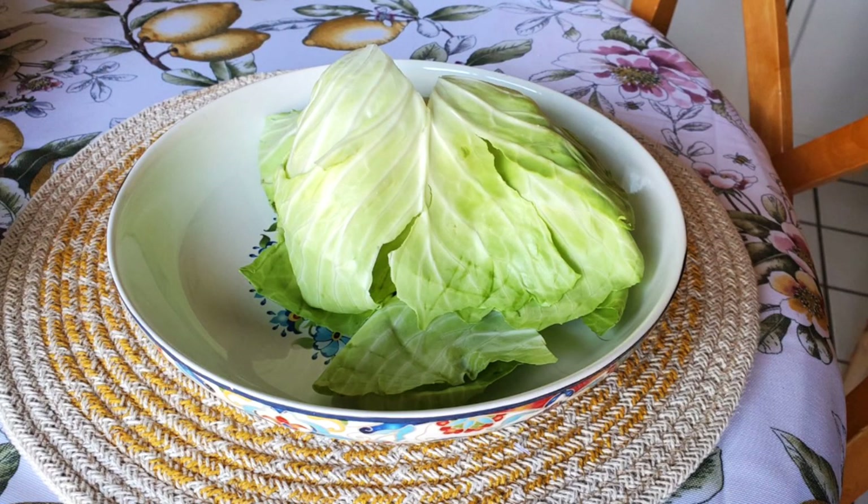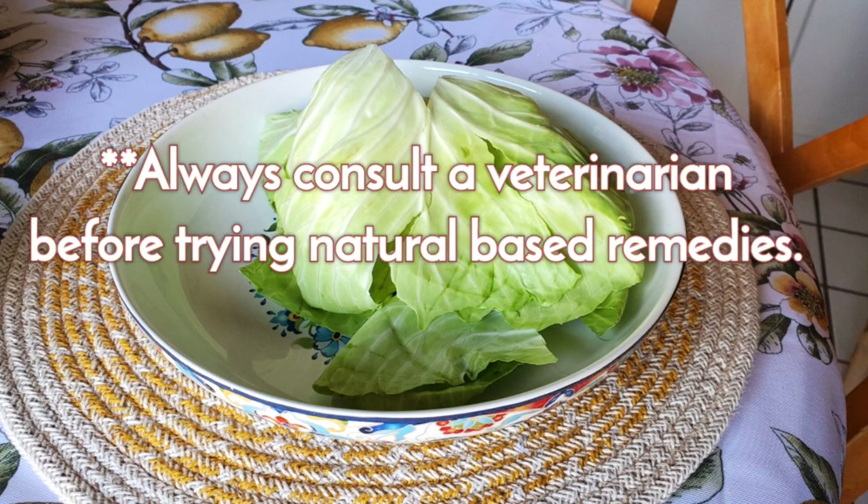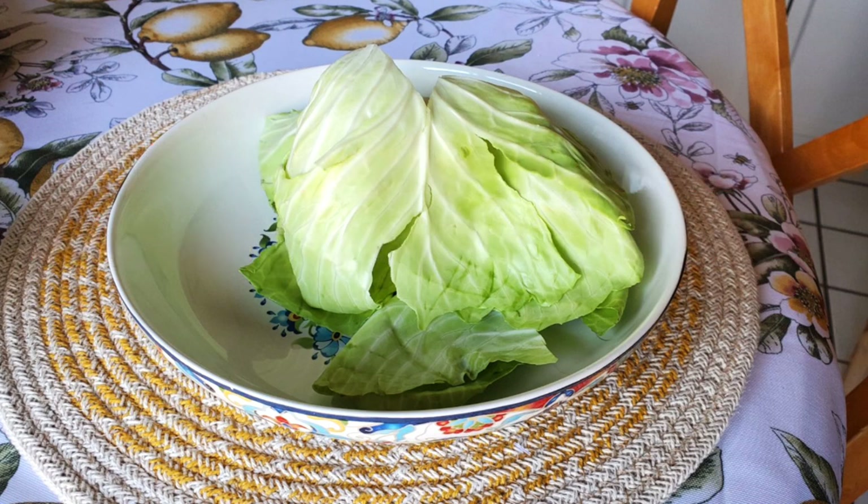Use cold leaves, cut the veins for easy placement, and hold on your mama for 10-15 minutes while scratching her ears. Do not reuse the leaves. A quick medical disclaimer: you should always consult a veterinarian before trying natural-based remedies. And throughout weaning, check your mama frequently for signs of mastitis. If any mammary areas feel hard or hot, see the vet.